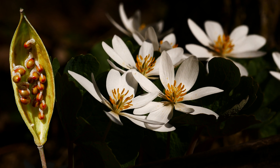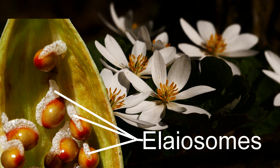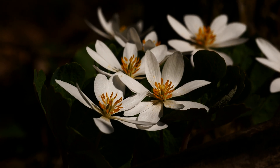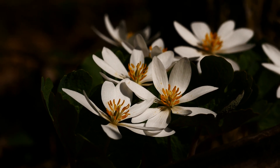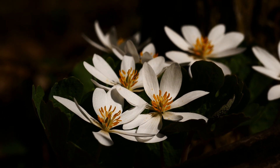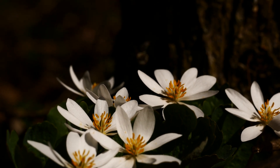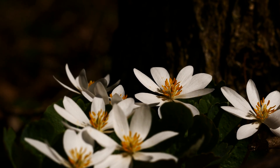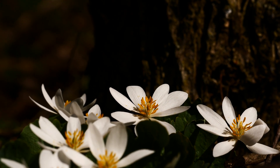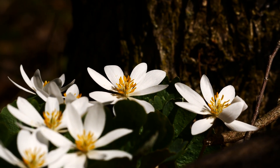The seeds, which I'll post a picture of, have these elaiosomes — these fatty, protein-lipid-like structures attached to the seeds. They're dispersed by ants, which is called myrmecochory. What ants do is take these seeds with elaiosomes and bring them down into their nests or ant holes. This brings the seed into a more sterile environment so it won't be infected by fungal or bacterial issues that kill seeds — it's literally being planted in a nice environment. They have this really close evolutionary relationship with ants, which is pretty sweet.